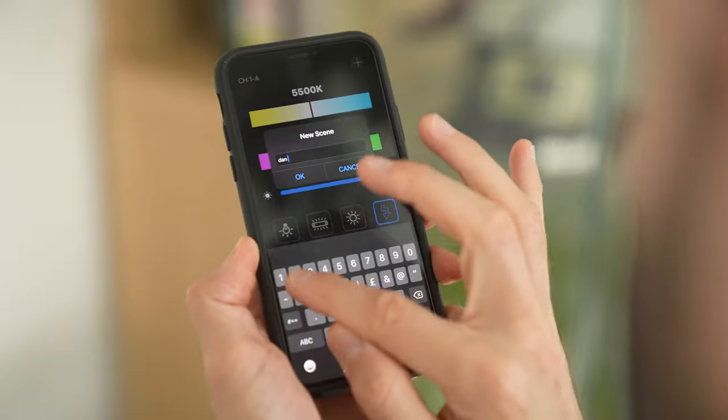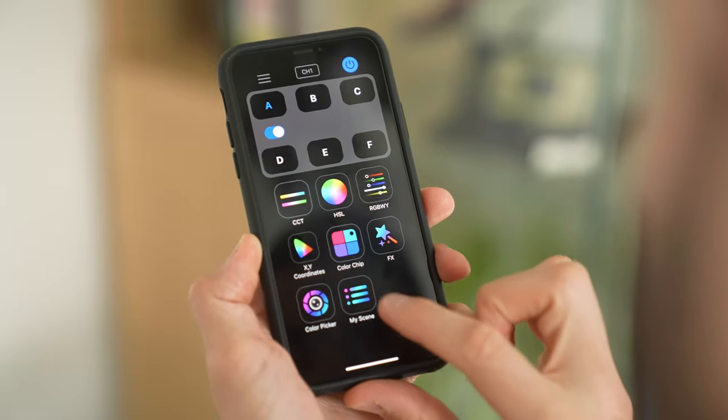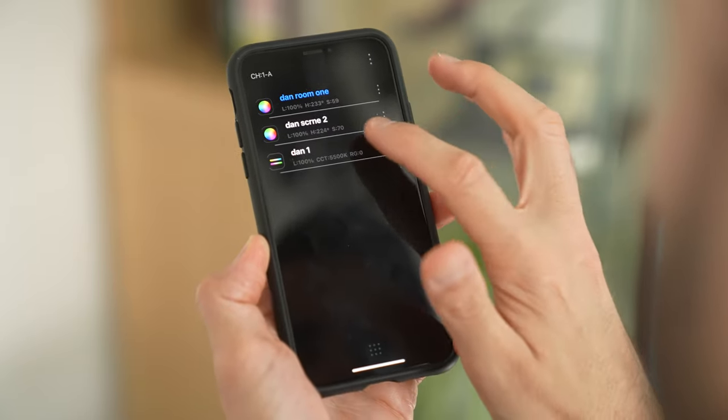Lastly, you can save any of your custom light settings to a scene and access your scenes via the final menu. That is actually how you use the app in conjunction with the Waylight, and as you can see it's really easy to get your head around.